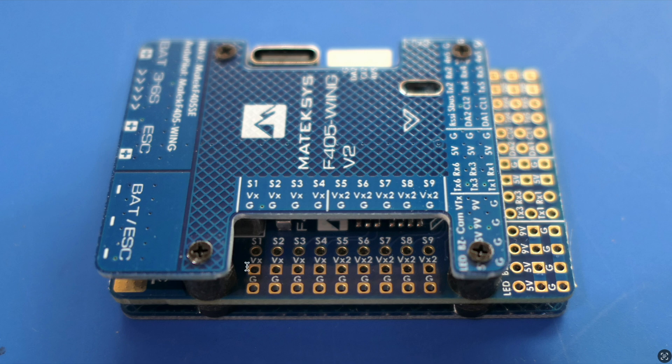Looking closer at the PWM section, S1 to S4 all have VX pins powered to 5 volts, 6 volts, or 7.2 volts - whatever you choose. The VX2 pins are actually unpowered at this stage; they're all connected and you can power them from an external BEC. That's the idea for higher-current-demand builds where you can have an extra BEC for those servos.